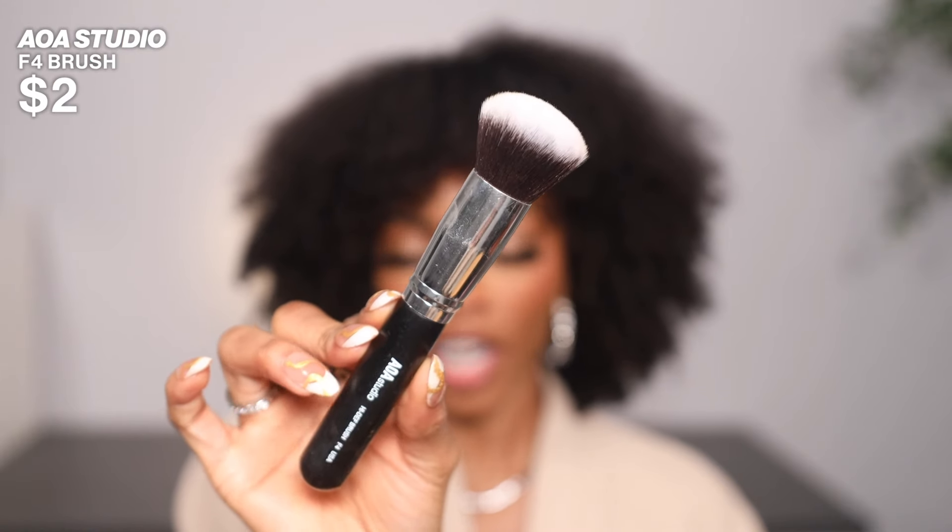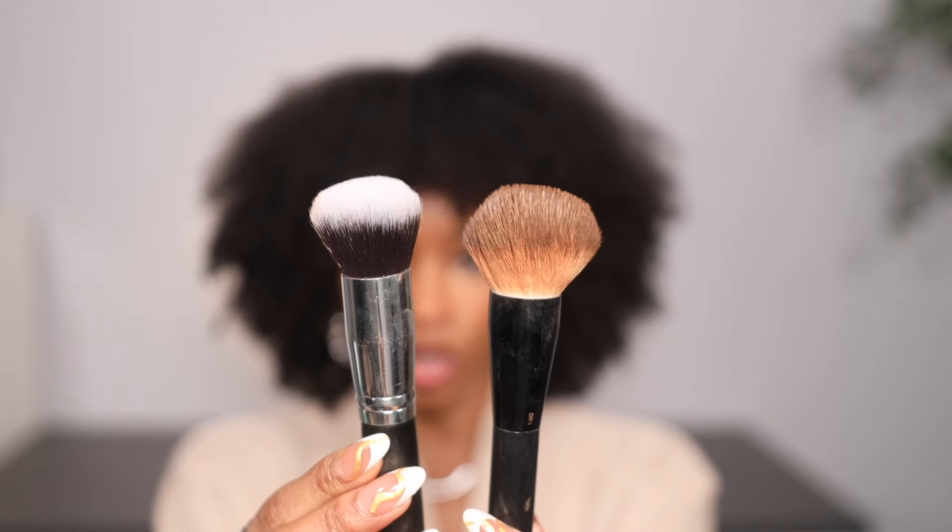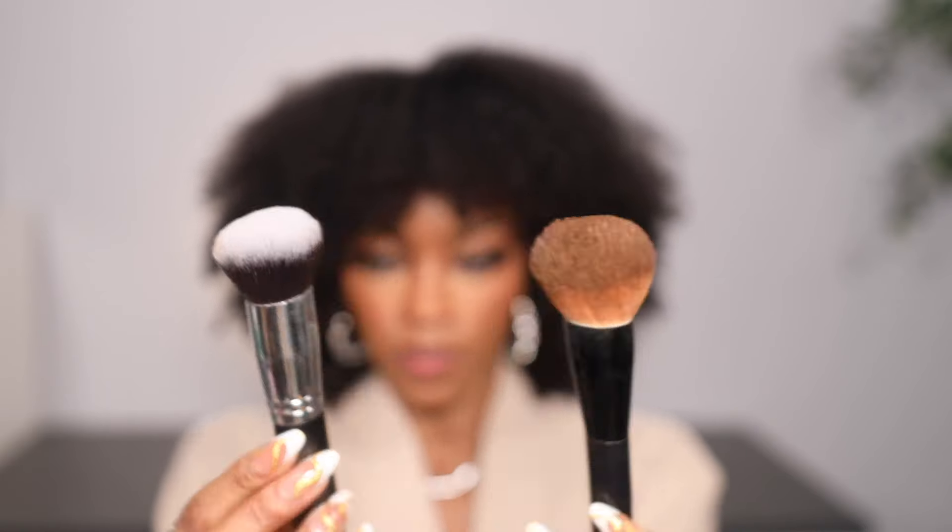A similar one I've found is the AOA Studio F4 brush. This brush is round, dome-shaped, and dense. When it comes to blending out the base, you want a dome-shaped, thick, dense brush that will help you press in your foundation. You want to do a pressing, bouncing motion — almost similar to what you'd do with a sponge. This buffing action means your makeup will not have streaks and will blend flawlessly. If you don't want to spend on the NYX Pro Buffing Brush, try the AOA Studio F4.